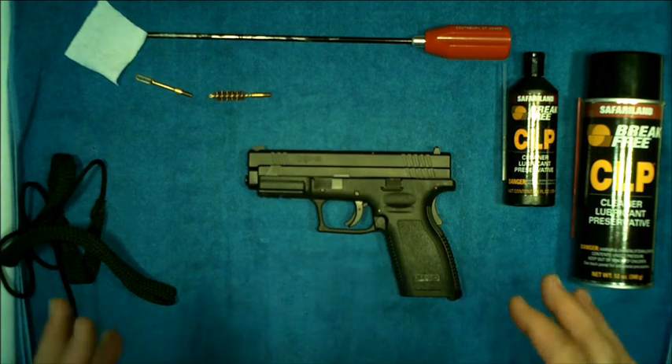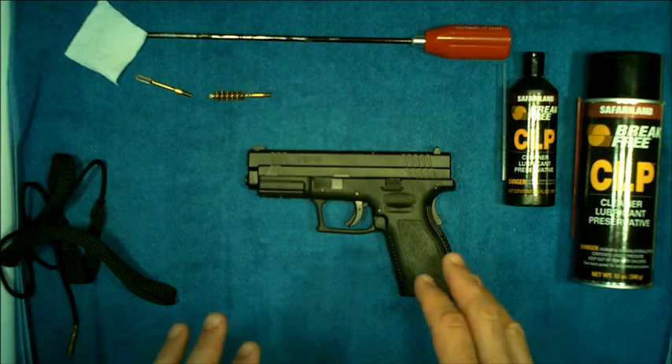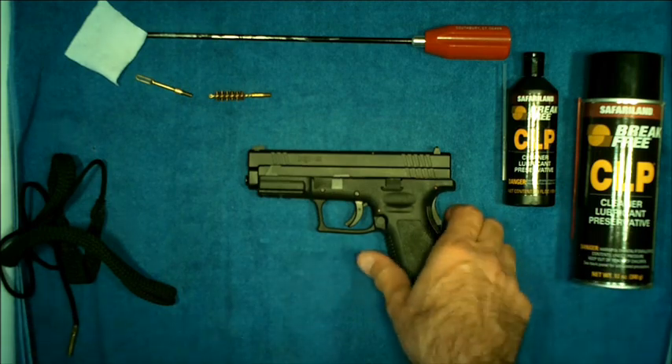There are two ways we can clean our firearm. We can either do a field strip as we did in an earlier video, or we can leave the firearm intact, rack the slide open, and clean the barrel that way. I'm going to demonstrate both methods, starting with the field strip, and then clean from there.